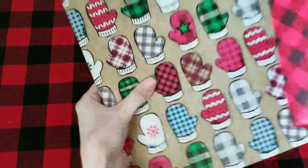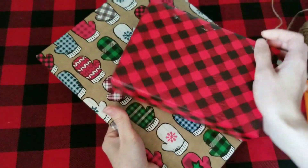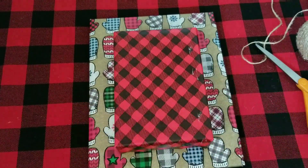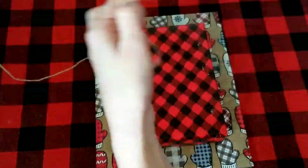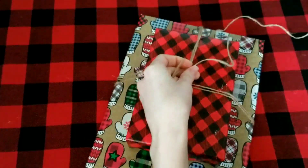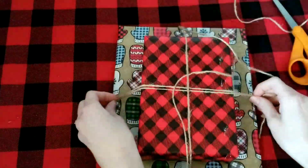When you have two different items that go together as a gift but are different sizes, you can wrap them in two coordinating wrapping papers and then use some twine to hold them all together. I wrapped the twine around a couple of times in both directions to hold the two packages together. One of the mittens on the mitten wrapping paper is a buffalo check, so these two designs coordinate really well.